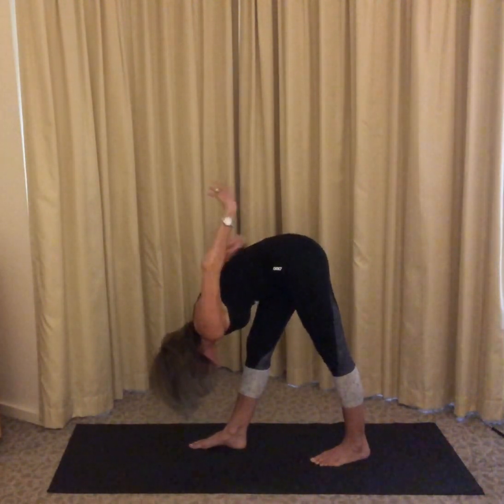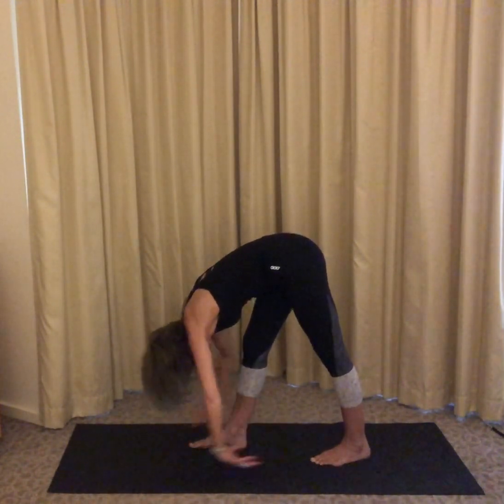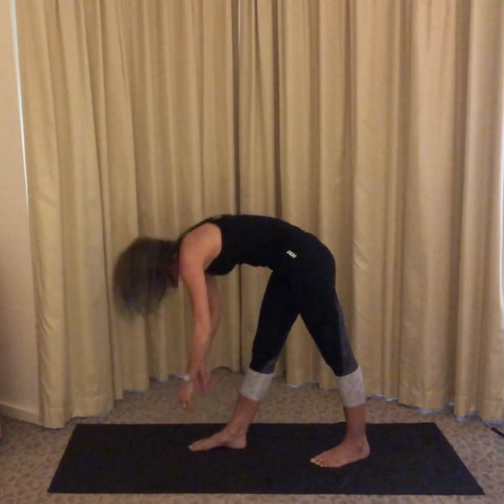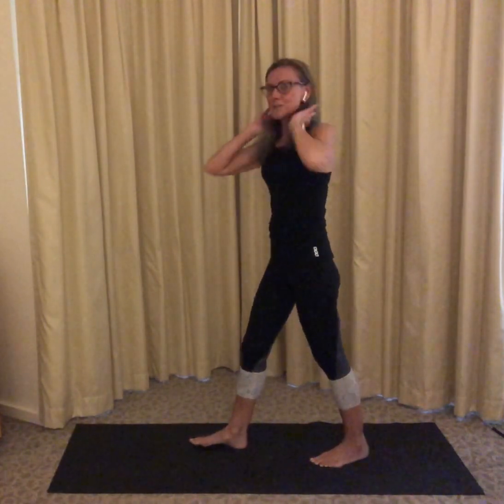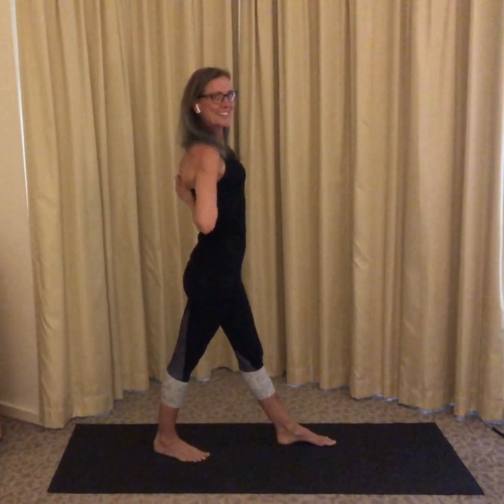Release your arms and let them dangle. Maybe you're swinging on the monkey bars, or you're a gymnast swinging on the bars in the gym. Slowly come on up, switch directions, and imagine what else you might be.